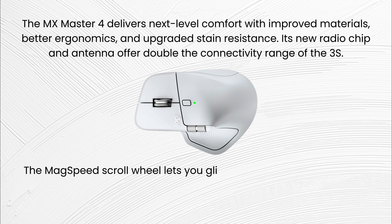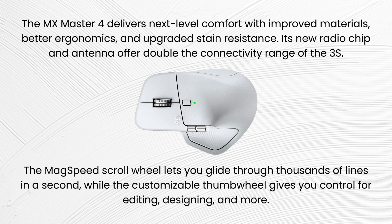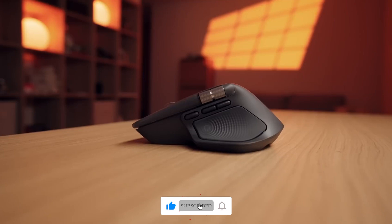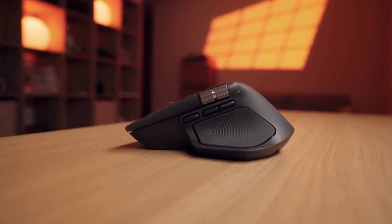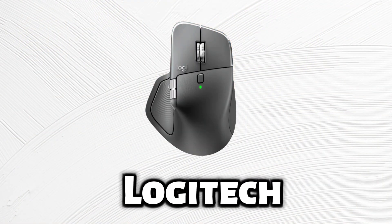The MagSpeed scroll wheel lets you glide through thousands of lines in a second, while the customizable thumb wheel gives you control for editing, designing, and more. With a new 8K DPI sensor, quieter clicks, and the innovative haptic sense panel, you'll feel every action with precision and feedback, all customizable in Logi Options Plus.